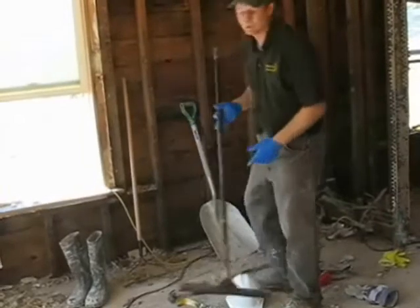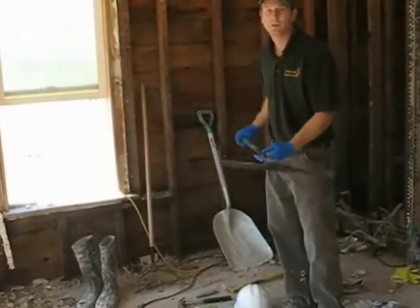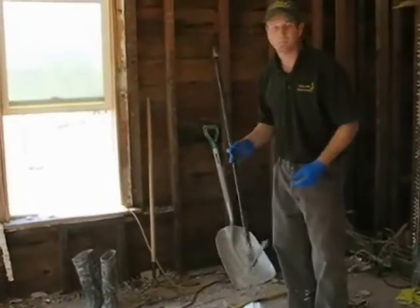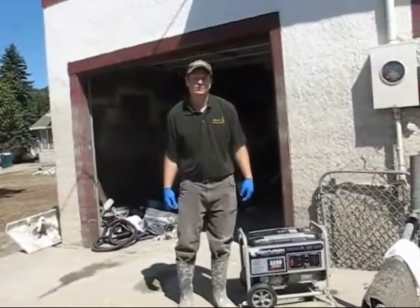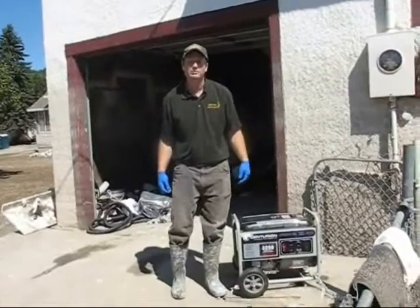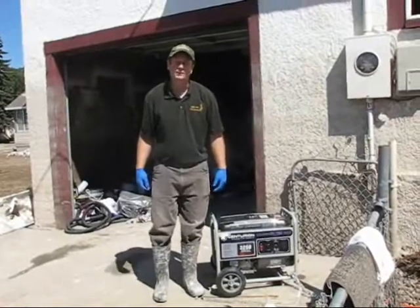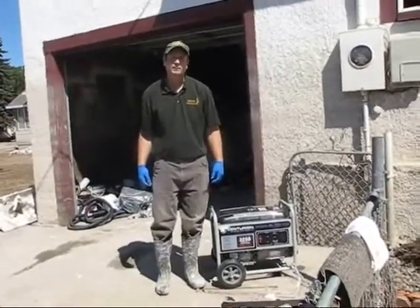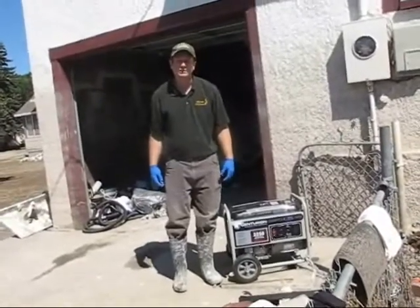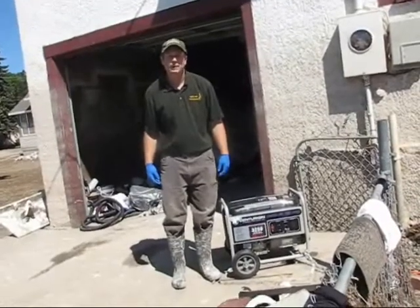In wet areas where you're trying to move water and mud, a squeegee can be very useful, especially in basements. A generator is a useful tool to run fans and other electrical equipment like lights in the basement — a handy tool to have. If you're in an urban environment, sometimes you can get a temporary electrical hookup, but be careful before hooking up electrical outlets, as that can be dangerous in this type of environment.